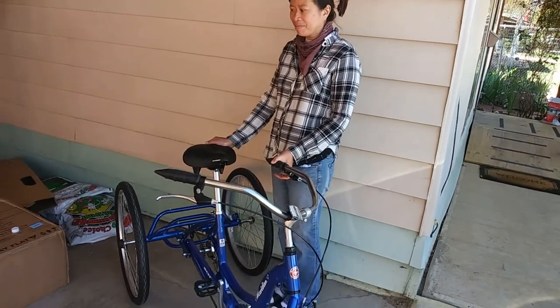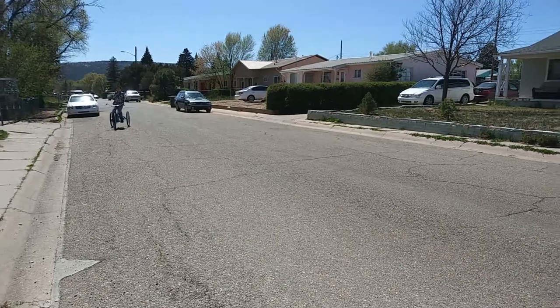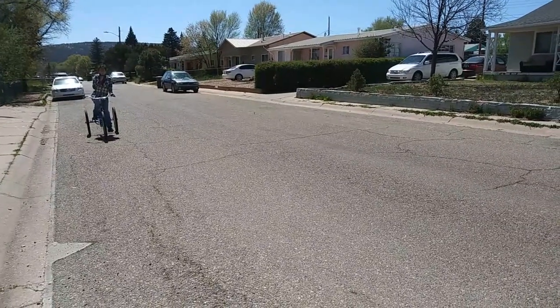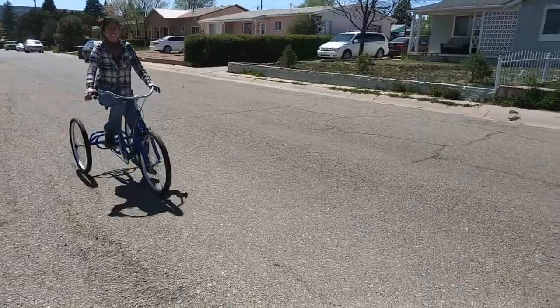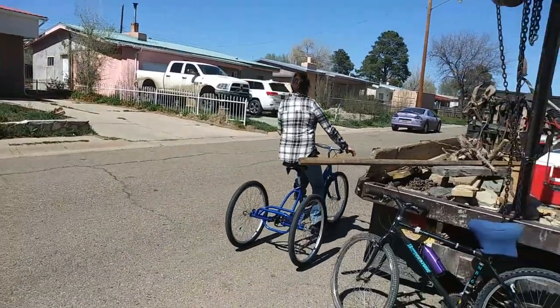All right, that's all. The Schwinn Meridian Adult Trike — you don't have to balance anymore. He said you don't have to lean on the handlebars to balance anymore.